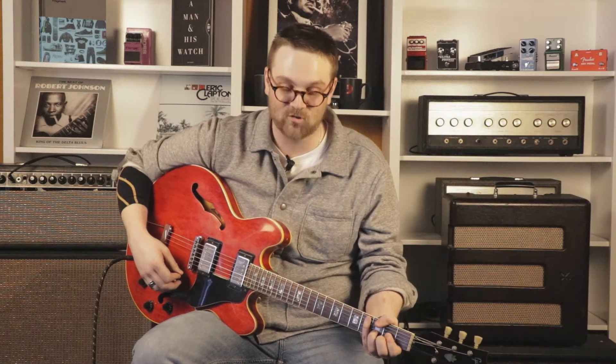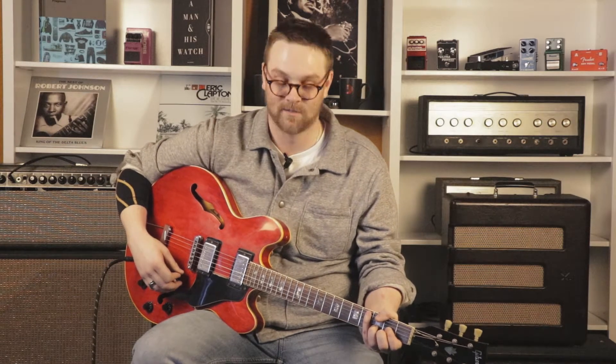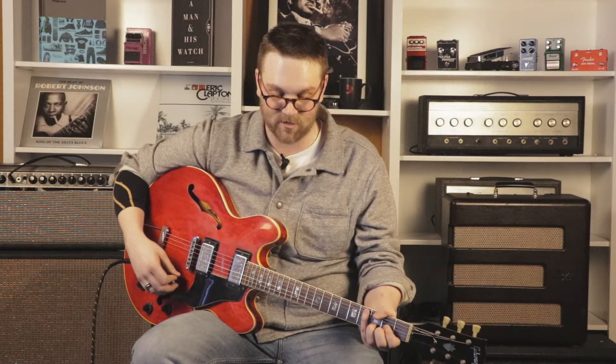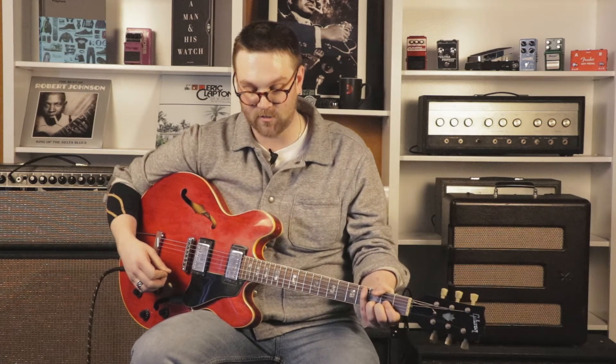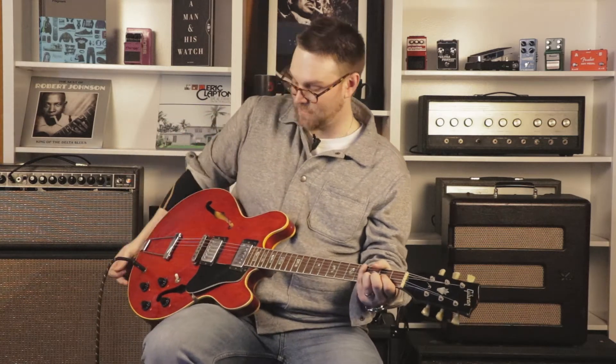And now we have the Fender Tre-Verb — tremolo and reverb in one box. There's another company that makes one that's pretty high-end called a Flint, but this is useful because you know what it is: tremolo and reverb. So let's listen to it.